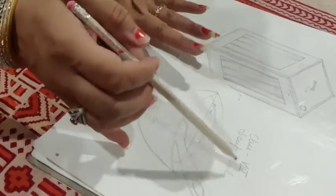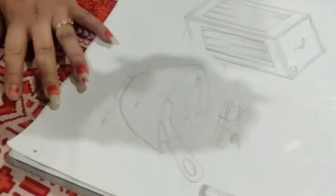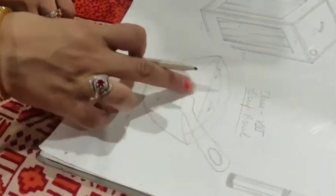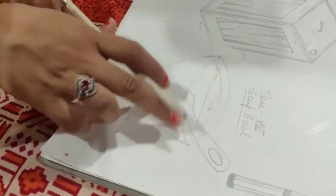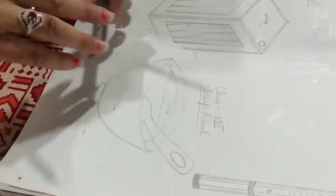In the 8th class, I have drawn an object for you. It's called a soup bowl. I have made some measurements that you can draw according to the measurements, and if you have a free hand, you can draw according to your own style.